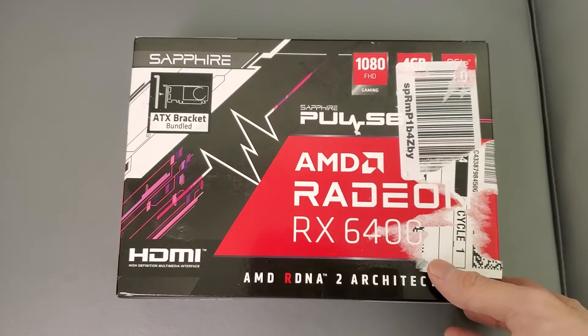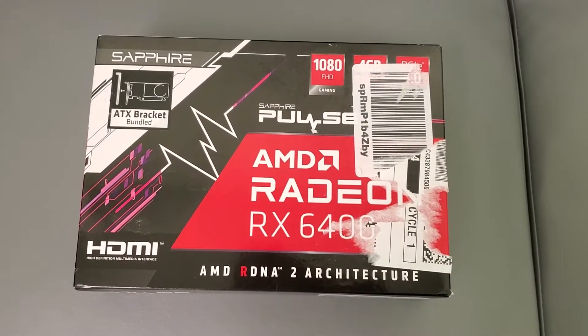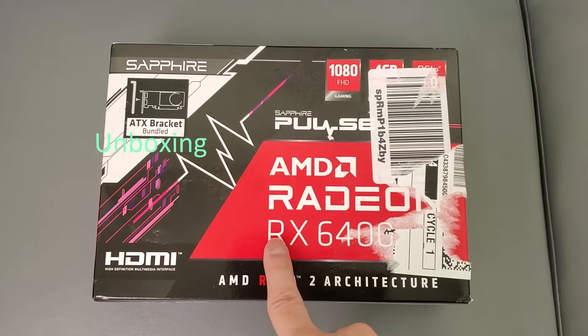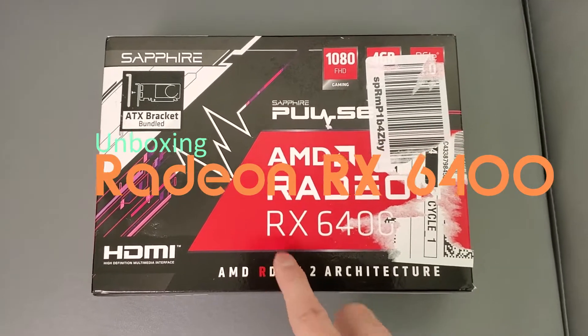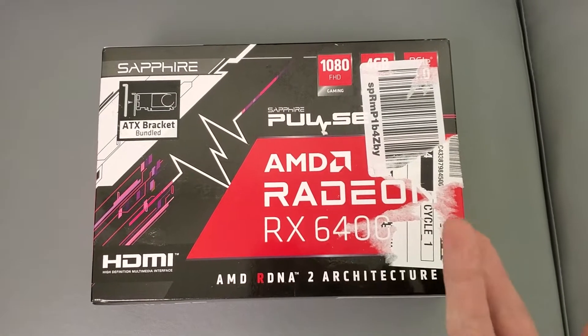Alright guys, everybody can tips here. Check this out — I bought an AMD Radeon RX 6400 because I'm gonna be adding this to my Acer desktop. If you guys saw my previous video, it wouldn't fit.